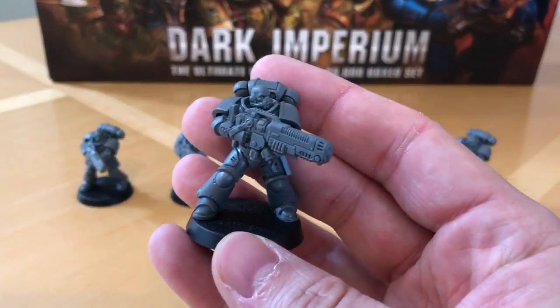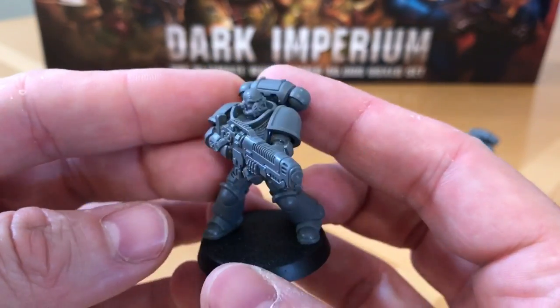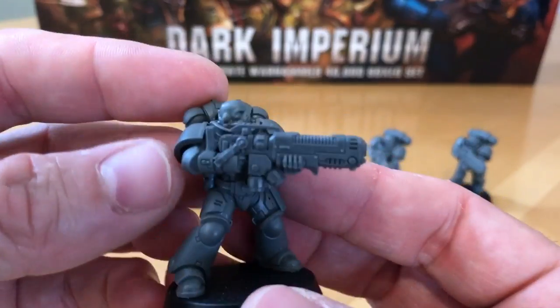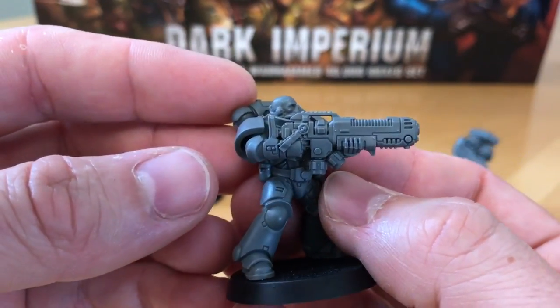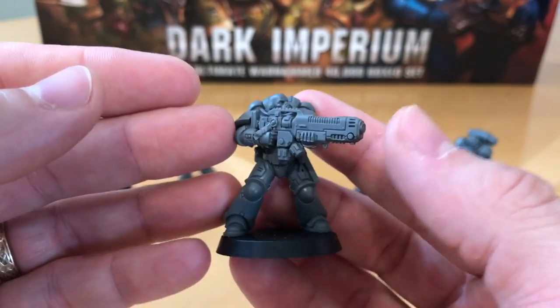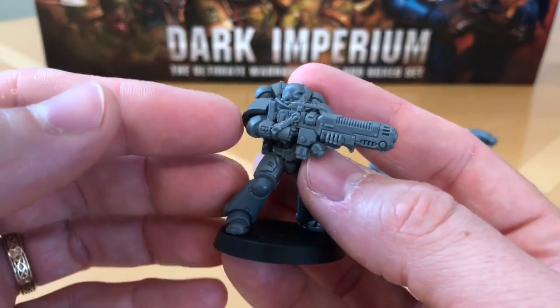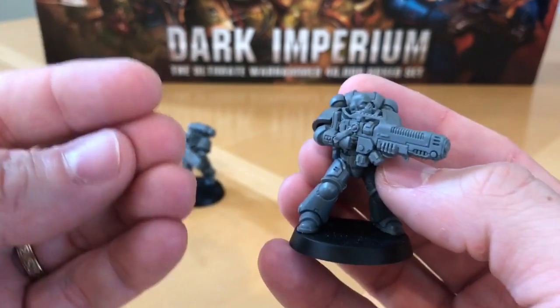I've had a bit of fun with these in terms of personalising them and adding a bit of individuality and character. These guys are Primaris Space Marines armed with weapons which are clearly an Imperial plasma design. In the game, these are referred to as plasma incinerators, which is quite possibly the worst weapon name I've heard in the history of Warhammer 40,000.